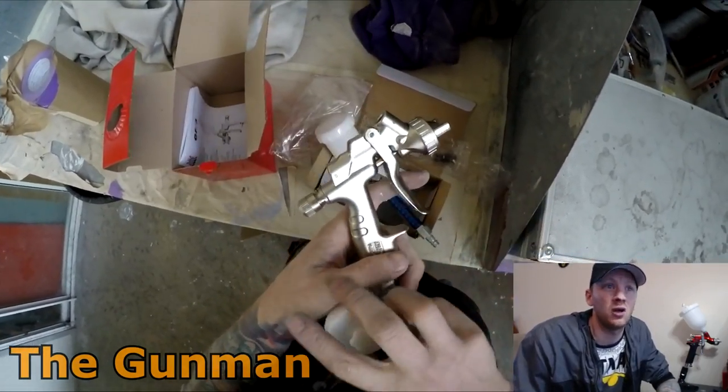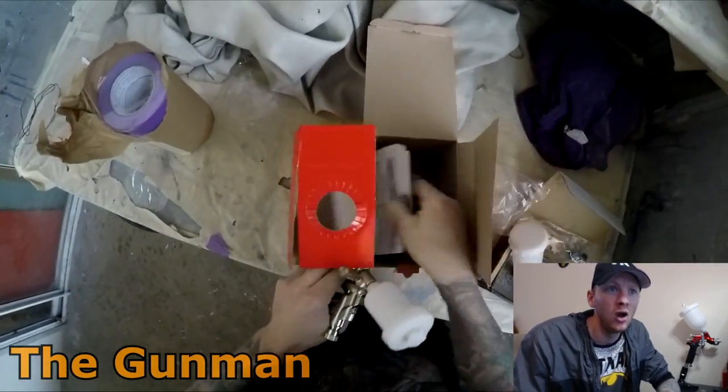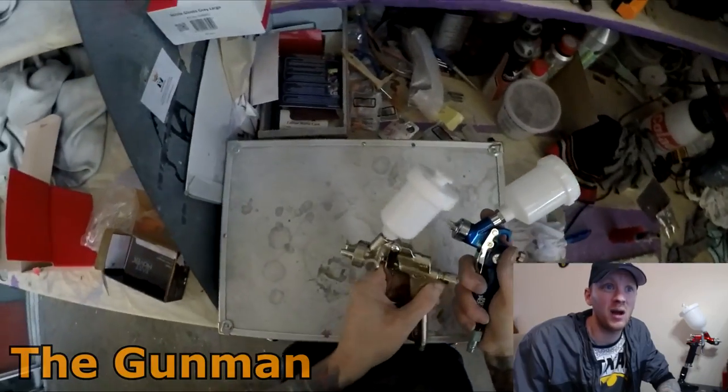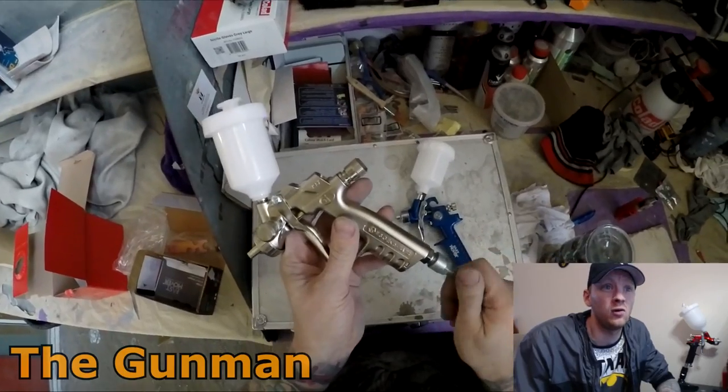I've personally got no brand bias, and many people who have seen my top eight mini spray guns review will know that the ANI R150 actually took out the number one spot. But if they bring out crap guns I'm going to tell you about it. If you hang around for a couple more minutes you'll be able to see the spray fan on both of these guns.